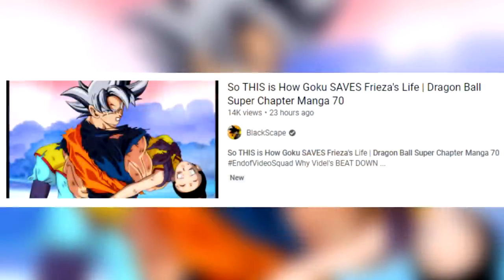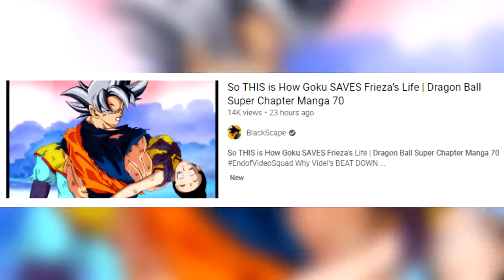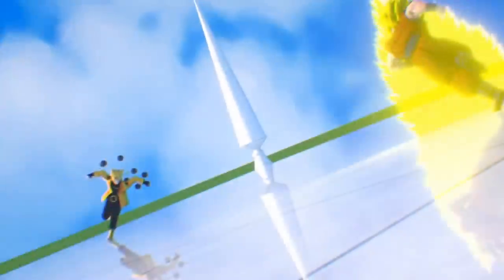If you missed yesterday's video on the brand new Dragon Ball Super manga chapter, I'm gonna leave a link to it in the description below and the top comment. Make sure you go ahead and check it out. Today we have Dragon Ball Shippuden, the latest chapter.